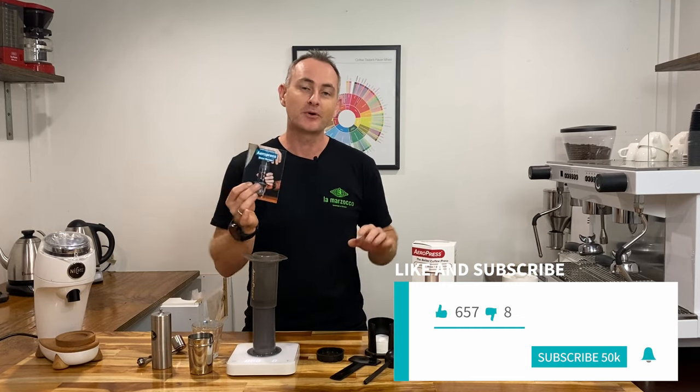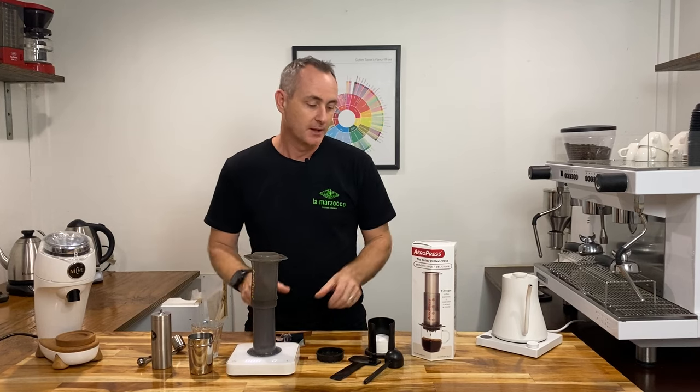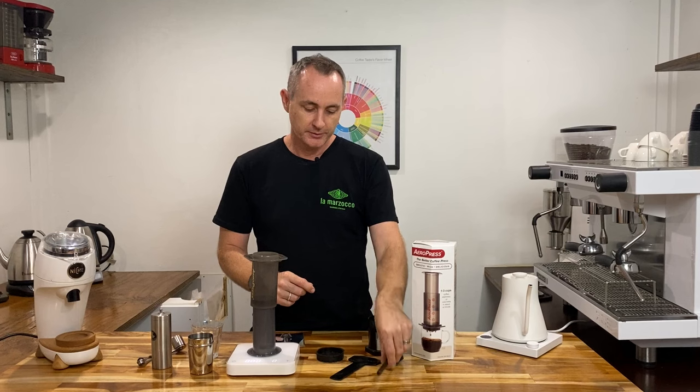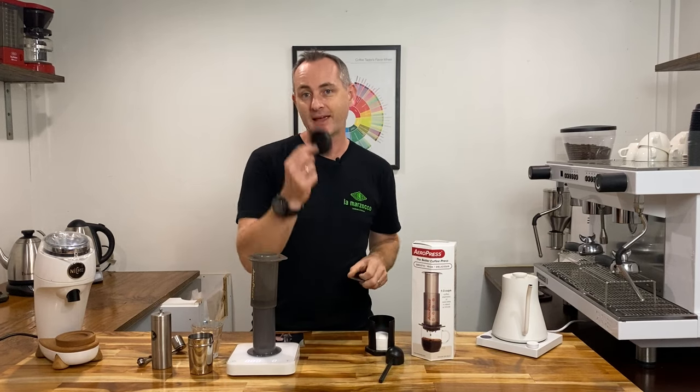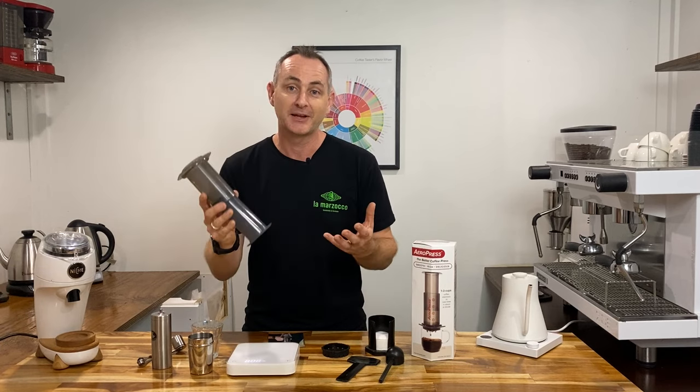It comes in the box if you buy one of these from us. The box gives you the paper filters and the holder, a little scoop, a stirrer and your little black cap which holds your filters in place and you've got your AeroPress plunger as well.